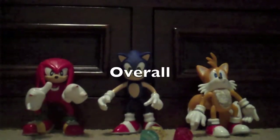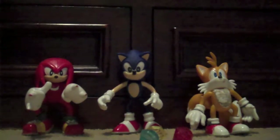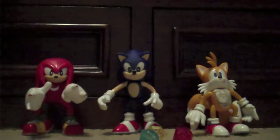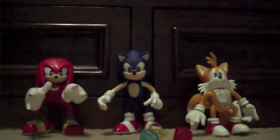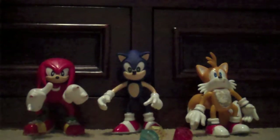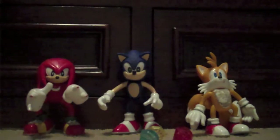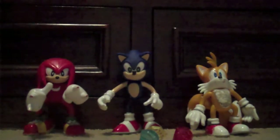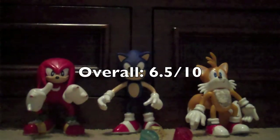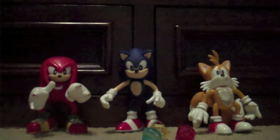Time for the overall score. Overall, these figures are not too great. I don't recommend you pick them up — I recommend you pick up any other Sonic line besides this. The sculpts aren't really too great, though Knuckles is decent. The articulation is okay for these figures. I'm gonna give these guys about a 6.5 out of 10. They're not too great. I hope you enjoyed this review — see you guys in the near future. Okay, bye.